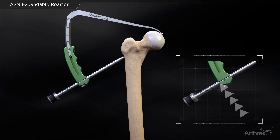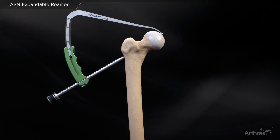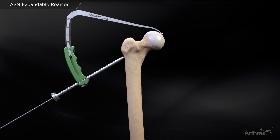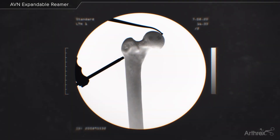Reference the intraosseous distance off the calibrated 5 mm drill guide sleeve. Remove the blunt obturator and insert the 2.4 mm drill sleeve. Insert the 2.4 mm calibrated guide pin through the arthroscopic drill guide under fluoroscopic view. Drill to the desired depth.